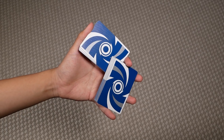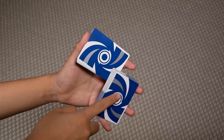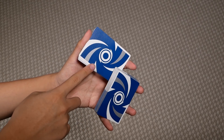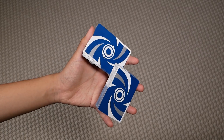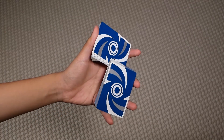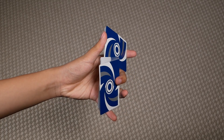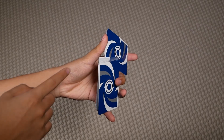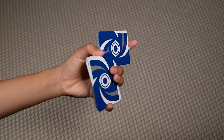Then you want to let go of your index here, so that this packet is actually resting on this one here, and your middle ring and pinky. Then you want to push this packet upwards with your ring and middle, like so, until you're able to grab the top short edge here with your thumb.